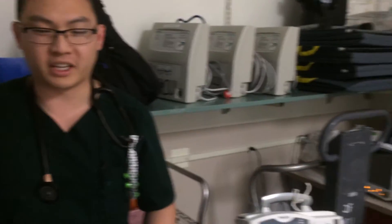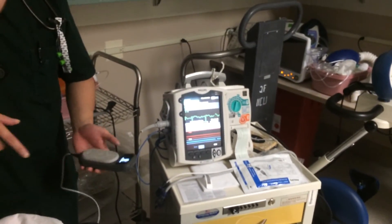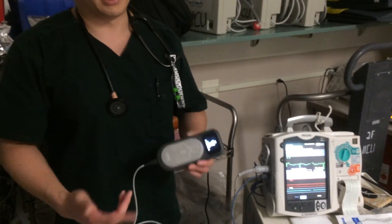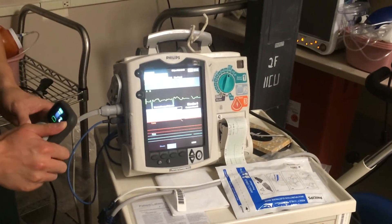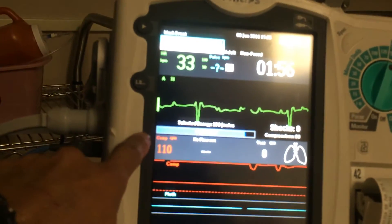An important note: for filming purposes I'm on the same side as the defibrillator, but ideally I would be on the opposite side so I can see the feedback. There is feedback in the puck itself, but it is a little easier to see the monitor and get a better idea of compression quality.